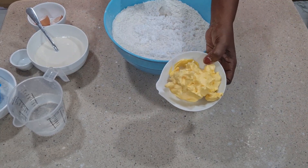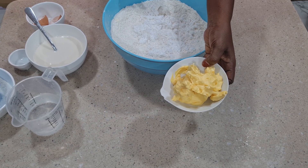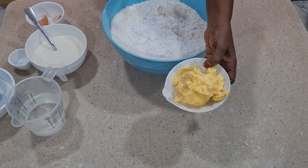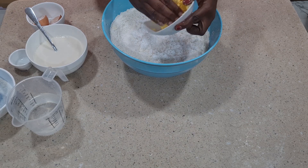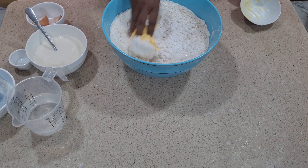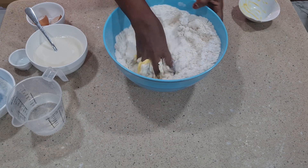We have butter here — this is 200 grams. Whenever I'm making chin chin with one kilogram of flour, I always use 200 grams of butter. I'll combine everything together until it now looks like breadcrumbs.